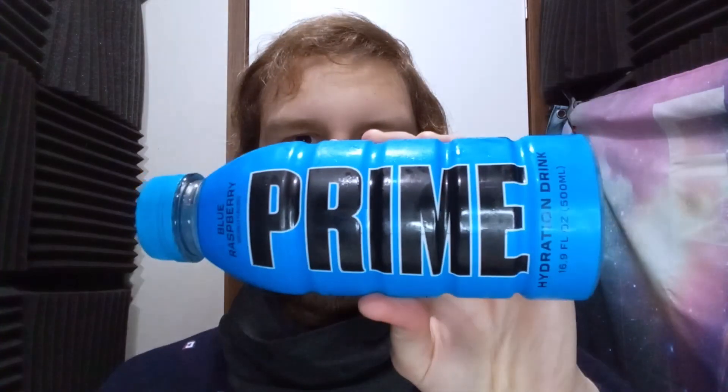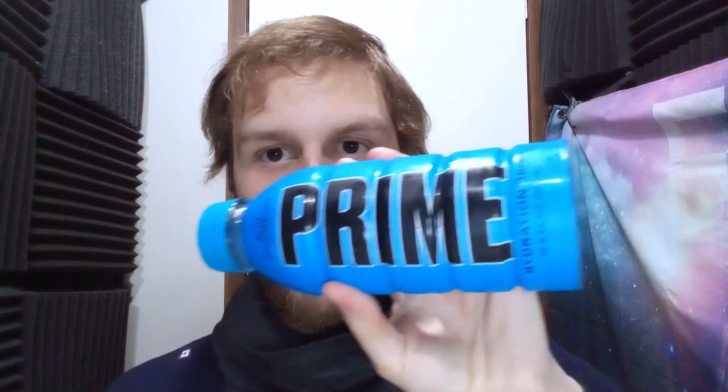That is actually really, really good. It definitely has that sports drink vibe to it. If you've had any sort of sports drink before — like Gatorade or Propel — they all kind of have a similar sort of flavor vibe, and Prime definitely has that. Obviously this is the hydration sports drink type of thing. Overall really, really good. I'd probably give it an 8 out of 10 — a solid 8 out of 10. If you love blue raspberry, you're really going to enjoy this flavor.